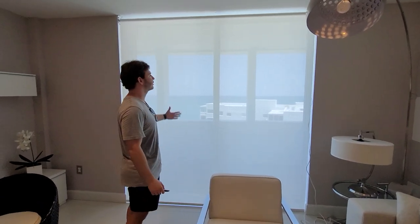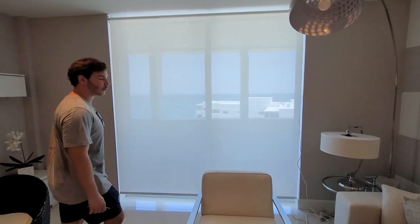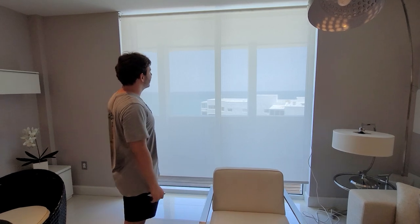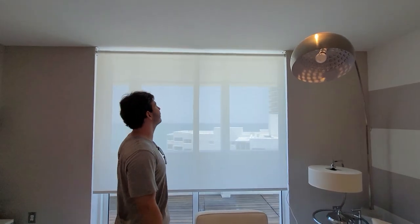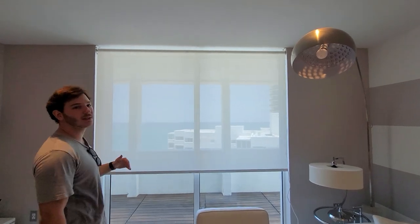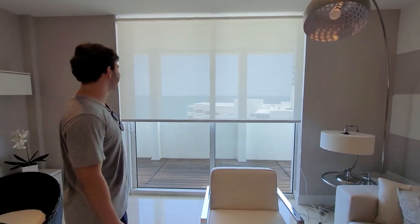Hi, this is Josh from South Carolina Window Shades. We just finished installing this screen, 3% white. The client asked for no fascia. There are holes from the previous install — we covered them up as best as we could. This is the shade that we came up with.